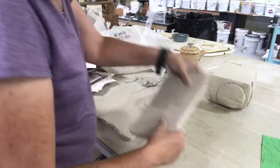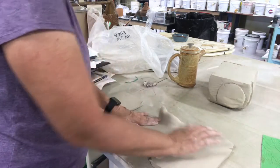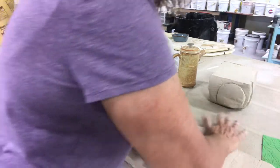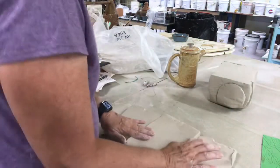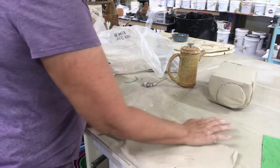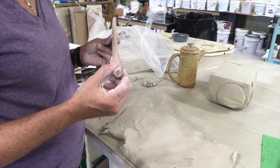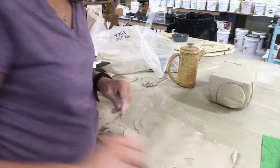To join the slabs together, I'm just going to mush the seams together. If you don't have a slab roller at home, you could roll this out with a rolling pin. A good poor man's slab roller is to use dowels of different widths with a big pastry rolling pin. You can get these dowels at Home Depot or Lowe's.